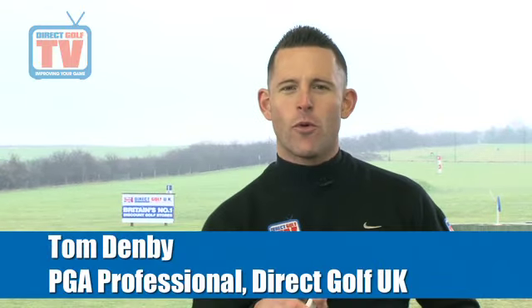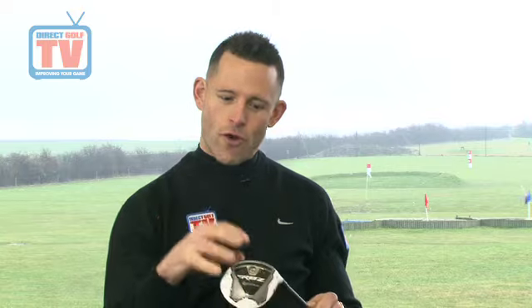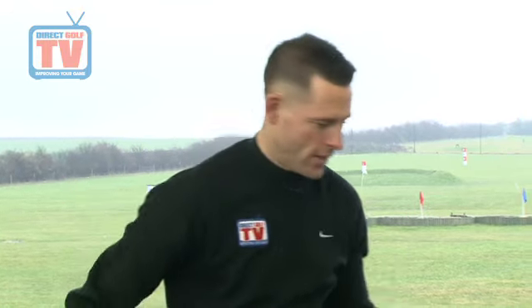TaylorMade claim that the Rocket Balls fairway woods go 17 yards further on average than the old Burner fairway woods. And they're not wrong. We've got a very strong golf club here — it's going a long, long way, getting up in the air very easily. We've got the rocket-like effect off the club face, mainly because of this speed pocket in the bottom of the golf club. It creates what we call a trampoline effect off the club face, and therefore getting loads more distance.